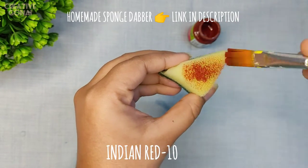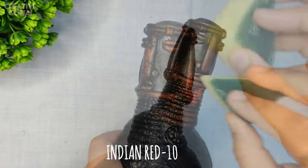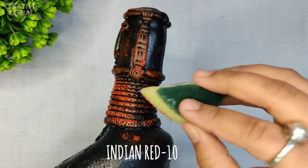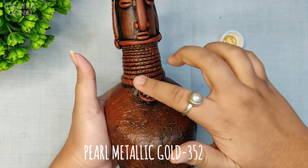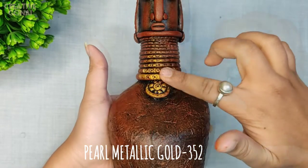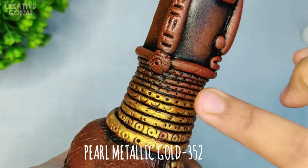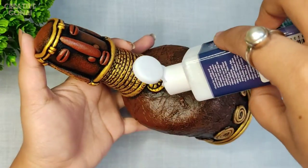Next I am taking a very small amount of paint on the sponge dabber and very gently covering the whole bottle. I don't need to cover each part — I am using this color very lightly to bring out the texture created with tissue paper and to bring out the clay work. Now I am highlighting the jewelry part with the help of gold color, and this time I am using my finger. So with only these three colors I have completed the bottle art.